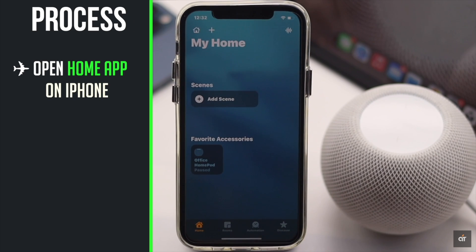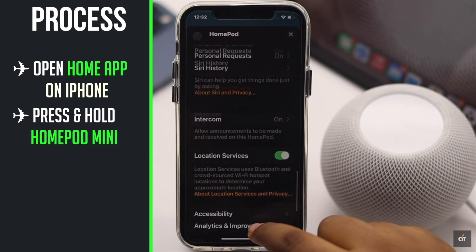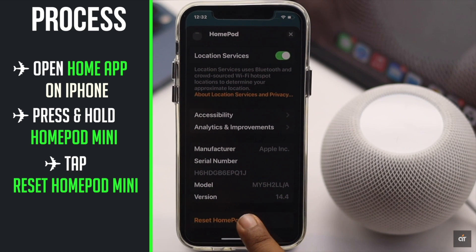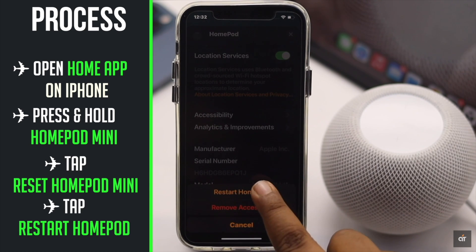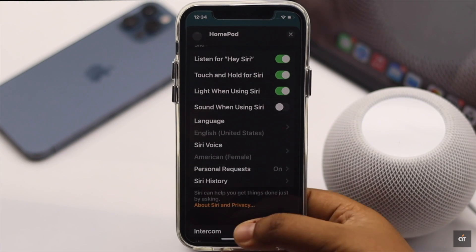Open the Home app on iPhone. Press and hold the HomePod mini. Scroll down to the bottom. Tap Reset HomePod, then tap Restart HomePod. Your HomePod will take a restart and the problem will be fixed.